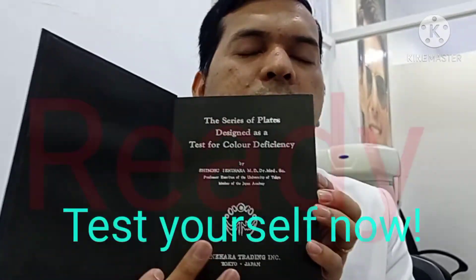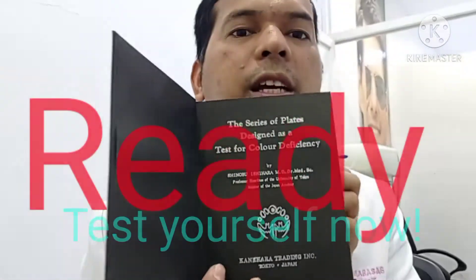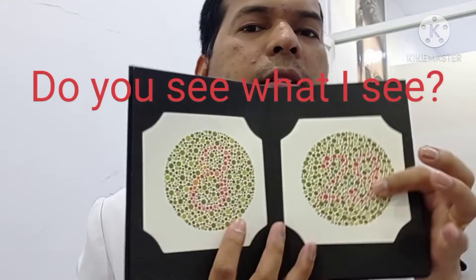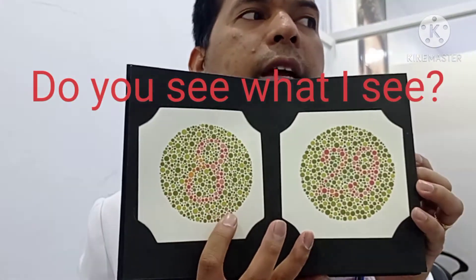So let's find it out. What number is this? This is a demonstration now. Number two. Okay, next. And then this one — number 12. And this one — three seconds — number eight, number 29.